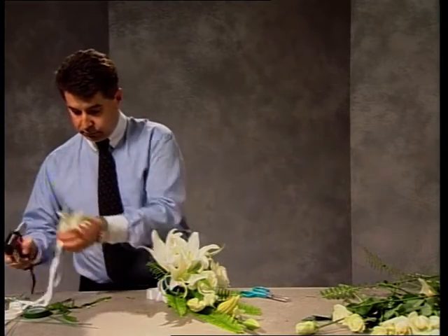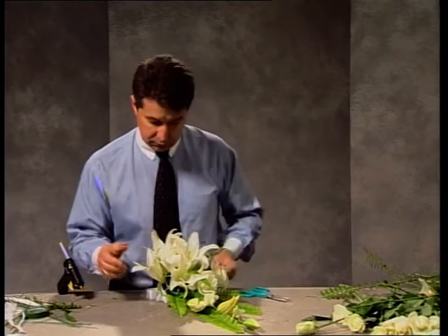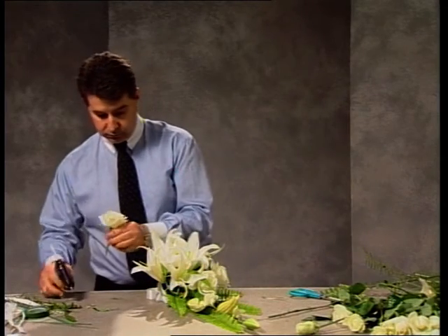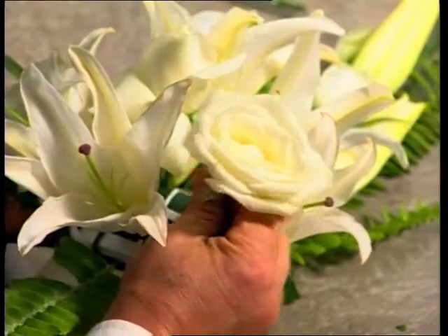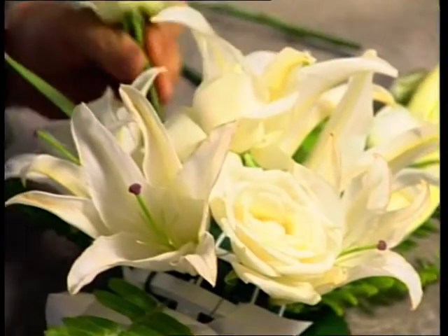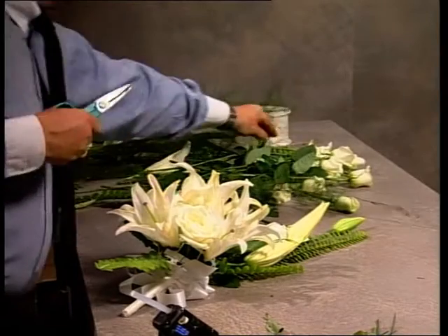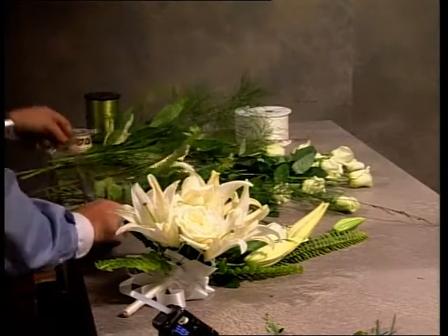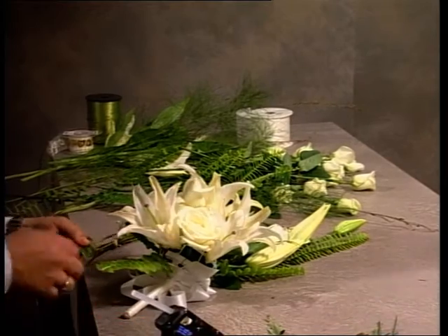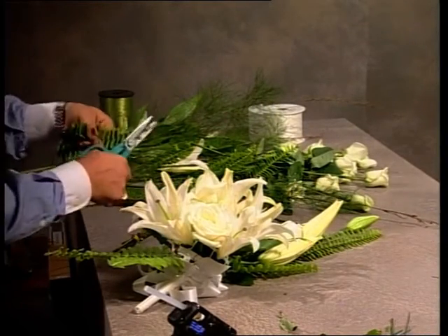Lilies are cut on a good sharp angle. Sizes of the blooms are always a consideration — we have our most beautiful blooms towards the center, and we're grading down slightly to smaller blooms towards the sides. With roses interspersed through, we need to keep that dispersement right through the bouquet from left to right, from top to bottom. We're filling quite nicely on the different height levels between the lilies and the roses.